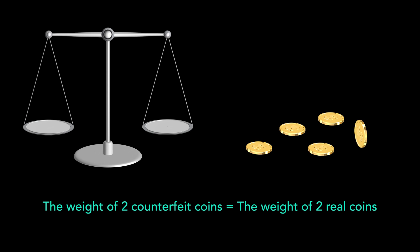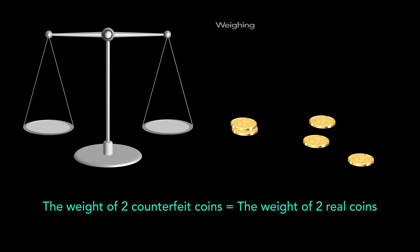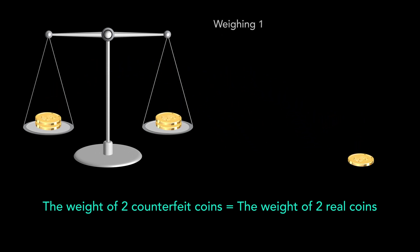Let's put aside one coin and put two coins on each bowl of the scale. This gives us two possible outcomes. If the scale stays balanced, then both counterfeit coins are on the scale, because we only have three real coins, not four. And if there was only one counterfeit coin on the scale, the scale would not be able to remain balanced.